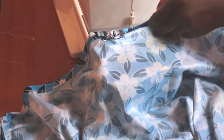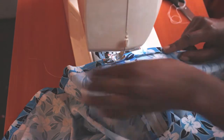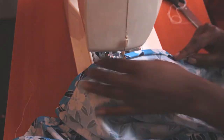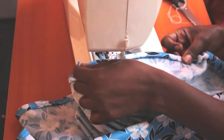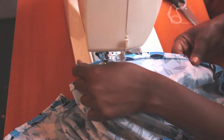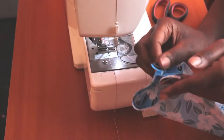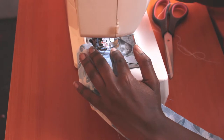I proceeded to hem the bottom of the skirt. Then I took one of the suspender strips, folded it in half, and sewed along the edges leaving one end open, which I used to invert the strip, then sewed it closed.